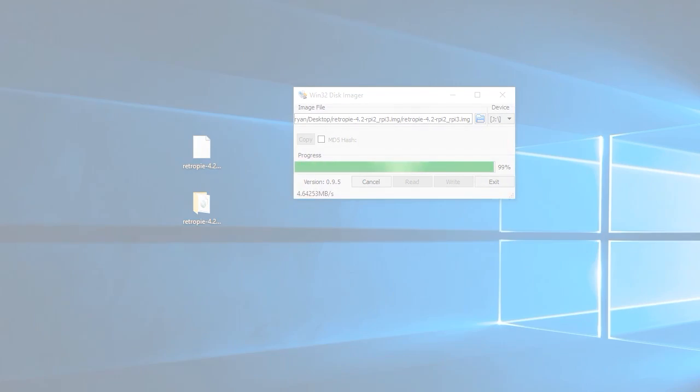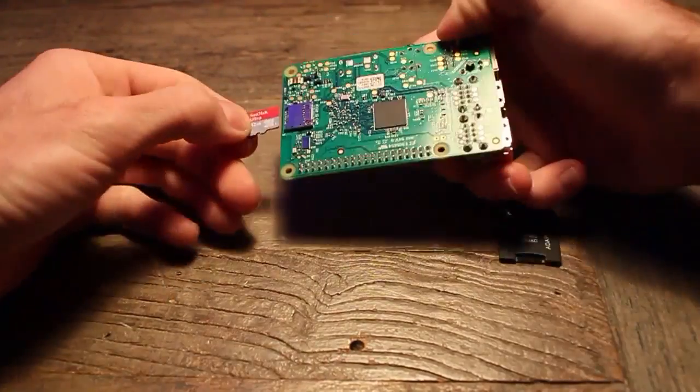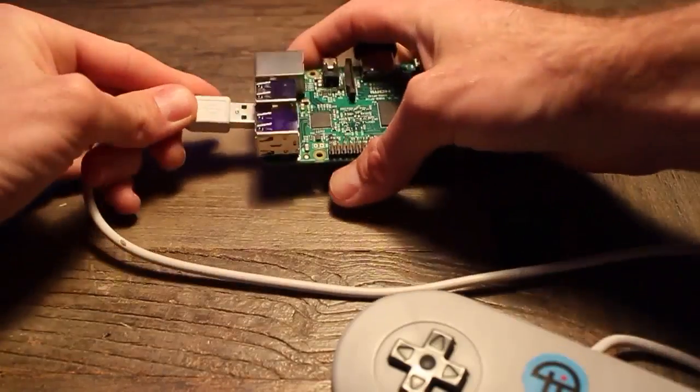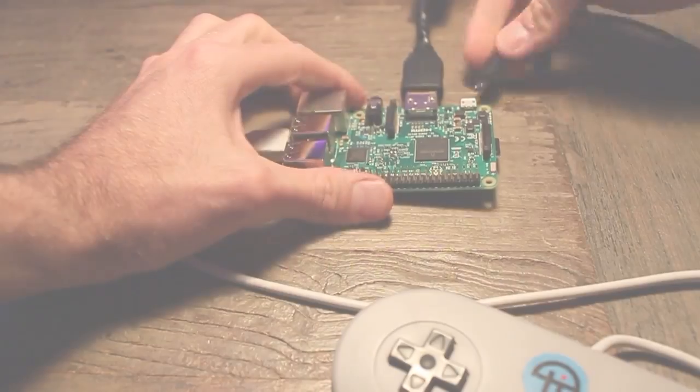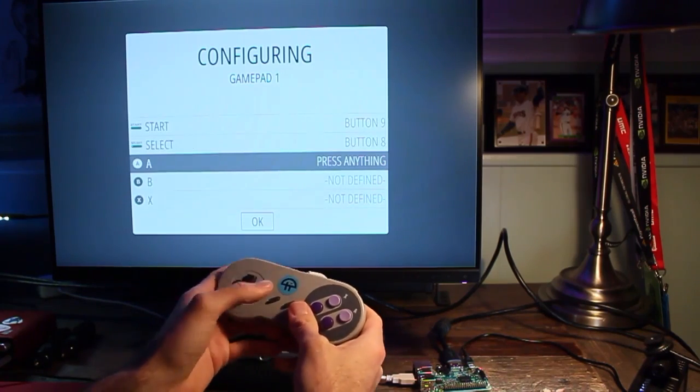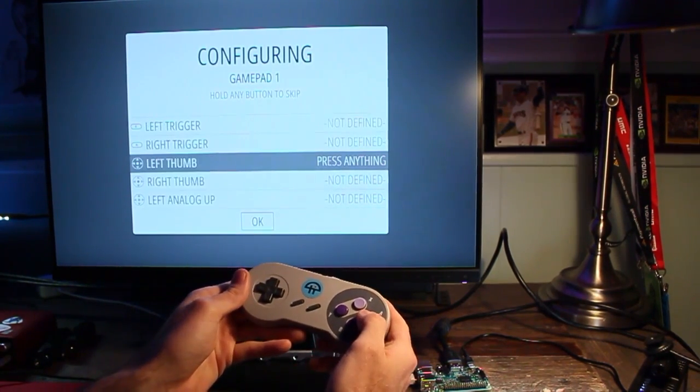Once the image is finished writing, place the micro SD card into the Raspberry Pi. Hook up all necessary cables and boot up for the first time. You'll be greeted by a welcome screen for setting up your controller. Follow the mapping instructions and once finished, you'll be at the RetroPie options menu.